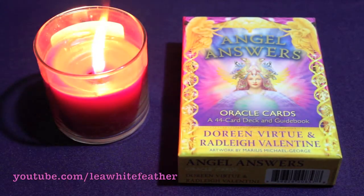Hi, Angels! This is Leia, and in this video we're taking a look at Angel Answers Oracle cards by Doreen Virtue and Radley Valentine.